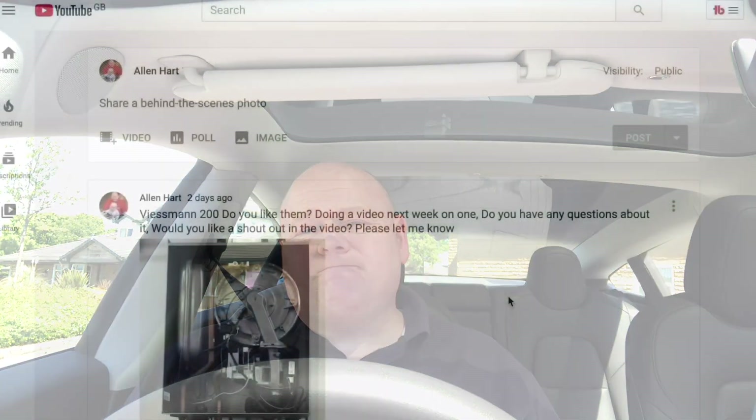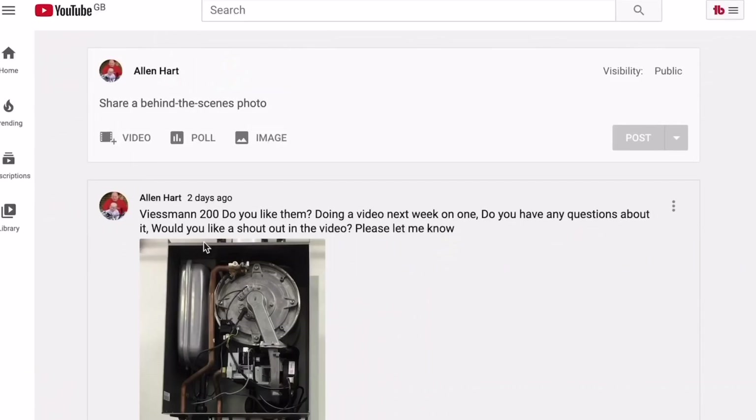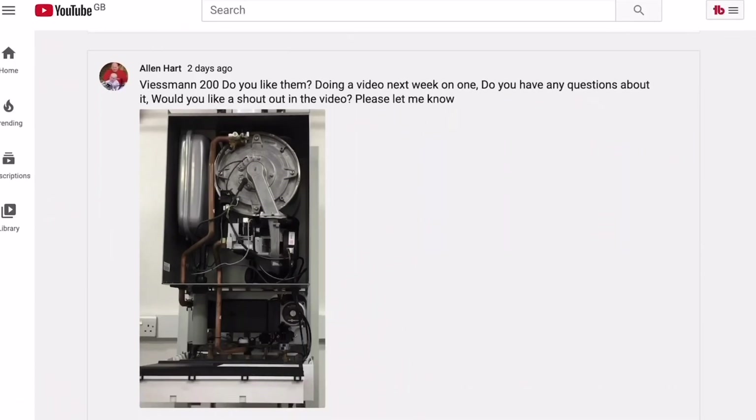We'll go and have a look at this boiler, and if you could please add some comments below and let me know what you think to the Viessmann Vitodens 200 range of boilers. At the very end of this video I'm going to answer the questions that have been added in the community section regarding this boiler.